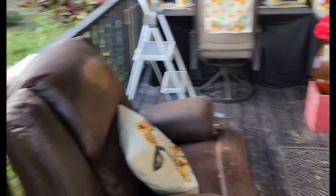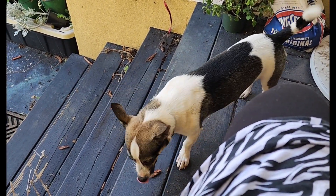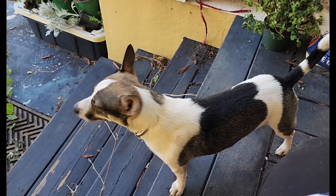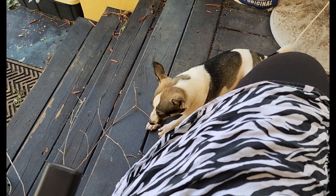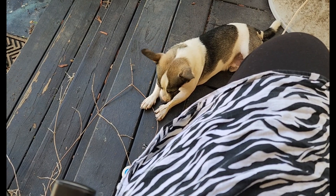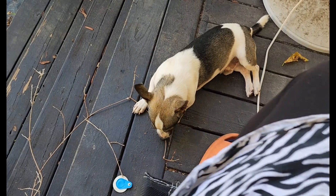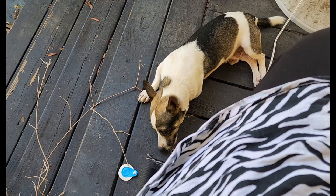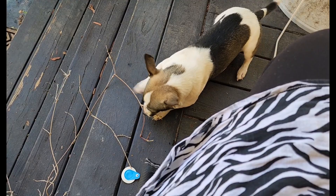I just turned on my outdoor fan — yes, I got an outdoor fan! JT, you ate all your treats, huh? You're just eating on a stick now. Have you ever seen a dog that likes to eat trees, limbs, and leaves? I have to watch him because some of this stuff can be poisonous and he just likes to eat up my stuff and tear it up. JT, why are you doing that? Why do you keep messing with my stuff?